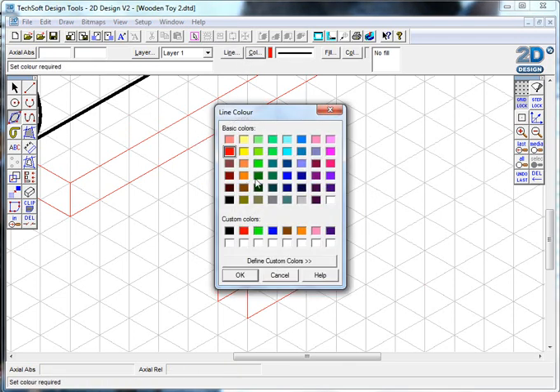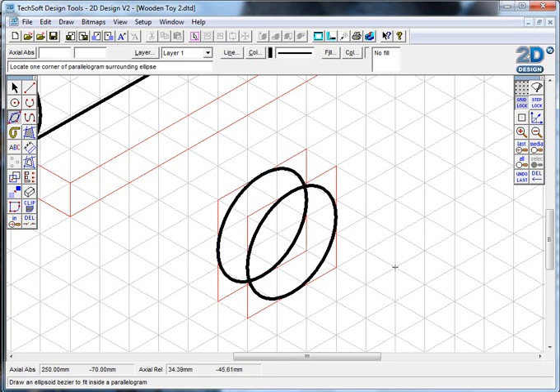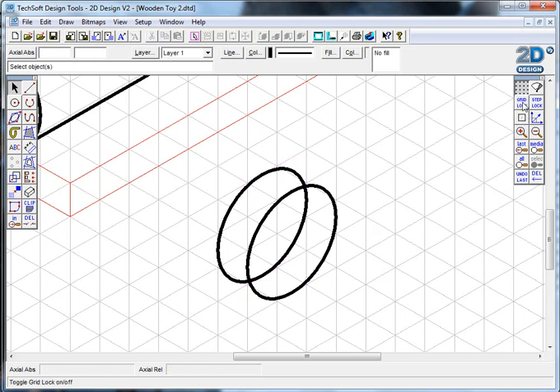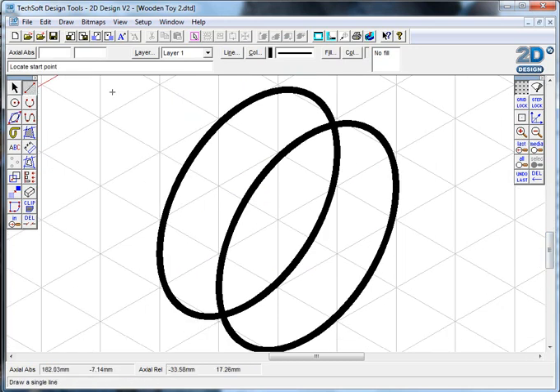I'll switch to the parallelogram bezier tool for drawing the curved wheel faces, changing back to thick black line. I'll go corner to corner and downwards for the front ellipse, then do the same on the back. Now I can see the front and back of my wheel, but again it looks see-through. I'm going to delete the red construction lines since I don't need them anymore, then take my gridlock off, zoom in, and switch to my line drawing tool to connect the edges.